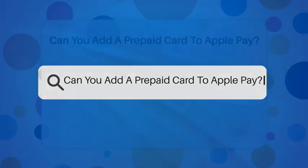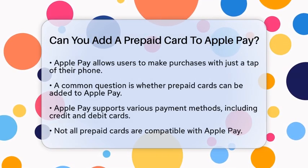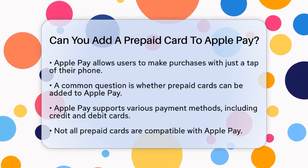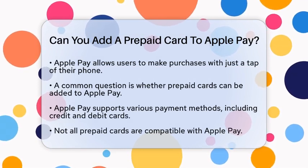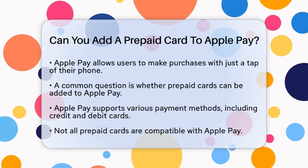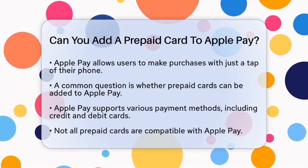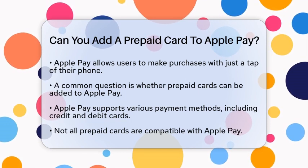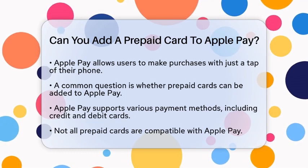Can you add a prepaid card to Apple Pay? Imagine walking into a store, your hands free of cash and cards, ready to make a purchase with just a tap of your phone. This convenience is what many users of mobile payment systems enjoy. Today, we will address a common question that arises for those looking to streamline their payment methods: Can you add a prepaid card to Apple Pay?